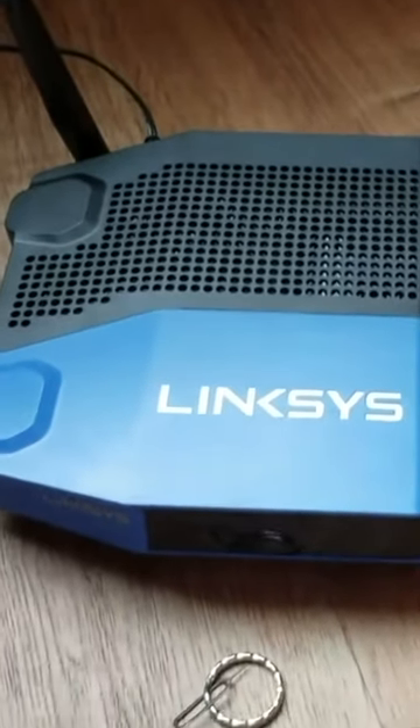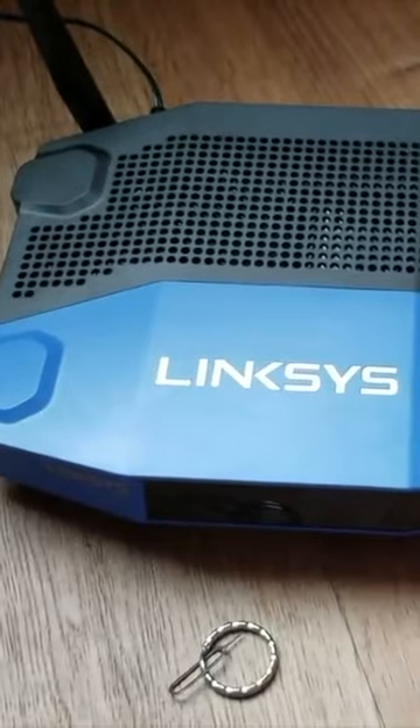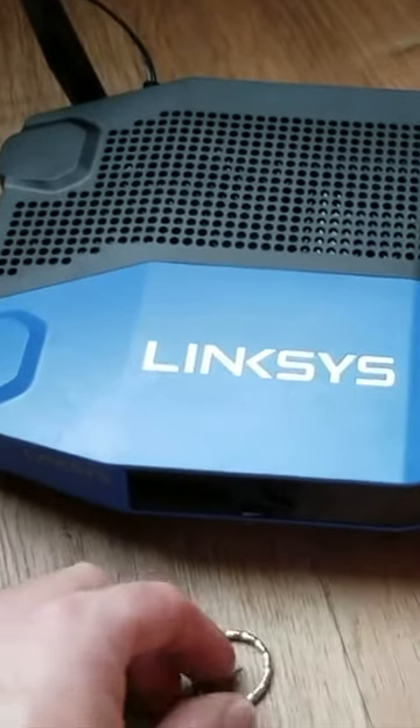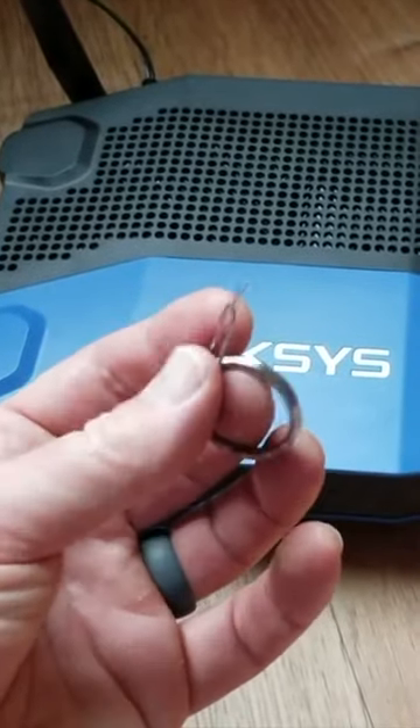On today's video, we're gonna be resetting this Linksys modem router. This model number is the WRT1200AC. The only other tool you may need is a ballpoint pen, or I'm gonna be using a SIM card key for my phone.